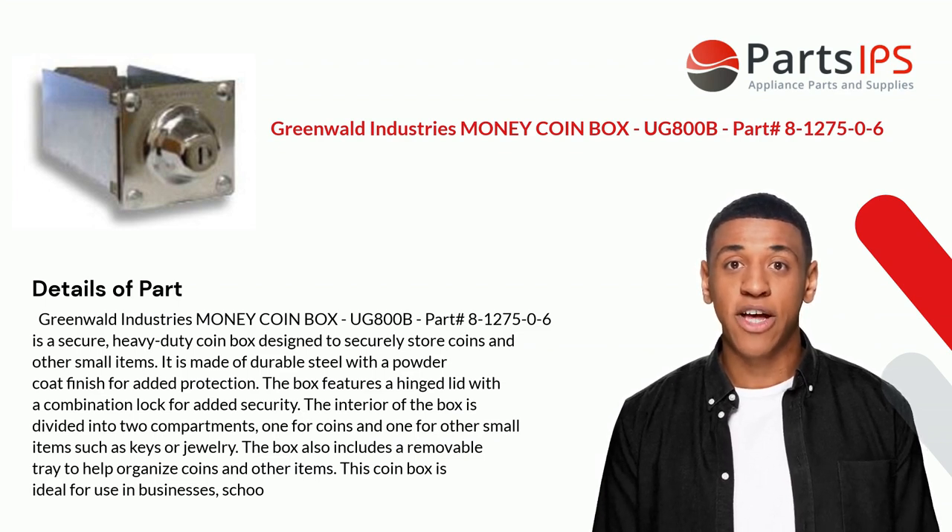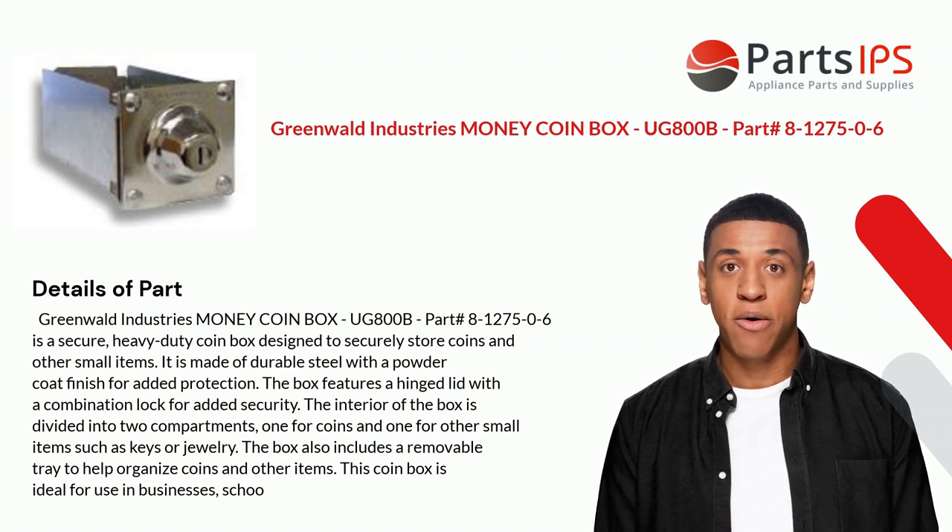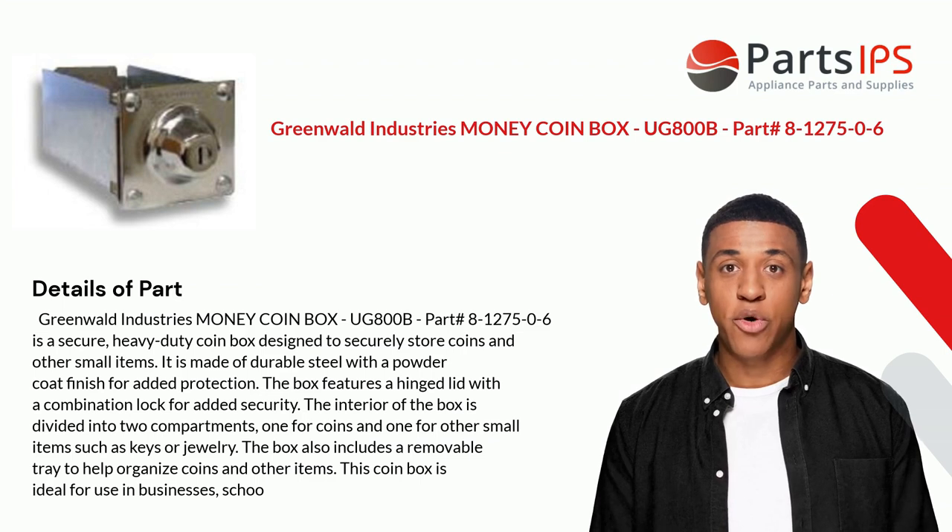The Greenwald Industries Money Coinbox UG800B is a secure, heavy-duty coinbox designed to securely store coins and other small items. It is made of durable steel with a powder coat finish for added protection. The box features a hinged lid with a combination lock for added security. The interior is divided into two compartments — one for coins and one for other small items such as keys or jewelry. The box also includes a removable tray to help organize coins and other items.